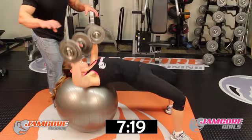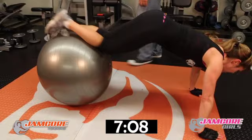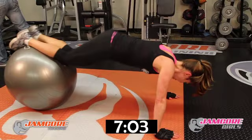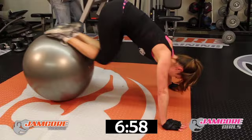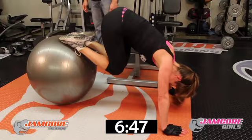Knee taps — go! You can do this — last one, come on, it's the last of this side. Hang in there! 1, 2, 3, 4, 5, 6, 7, 8, 9, 10 — squeeze your abs — ten more — 11, 12, 13, 14, 15, 16, 17, 18, 19, 20.